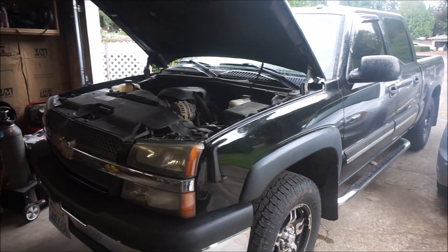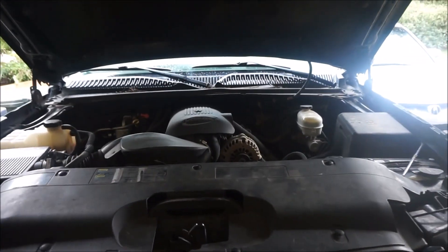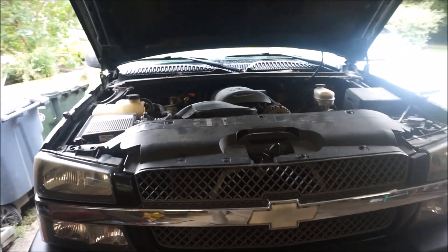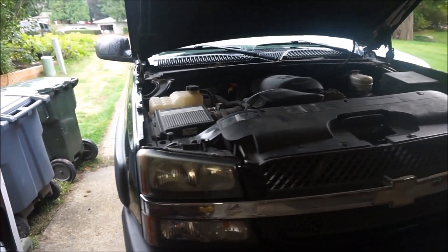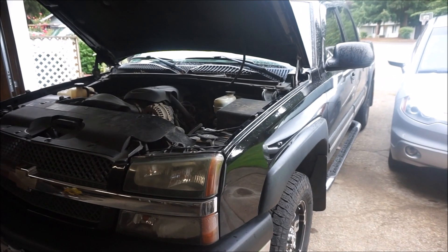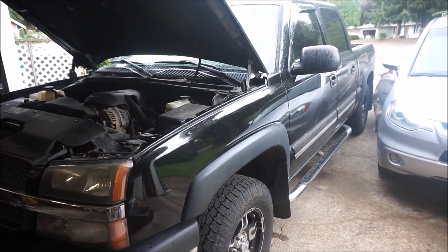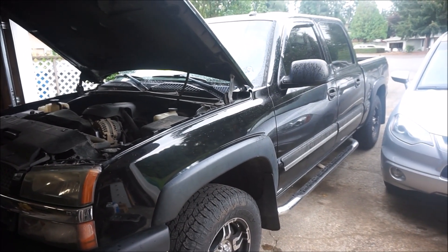If you've been watching the channel, you know that I've been doing a series of videos on my 2005 Chevrolet Silverado. It is a 1500 half ton and I've been making some videos on work that I'm doing to make it a more reliable and better performing tow rig. In the last video I installed a higher capacity all-aluminum transmission pan and a larger transmission cooler.